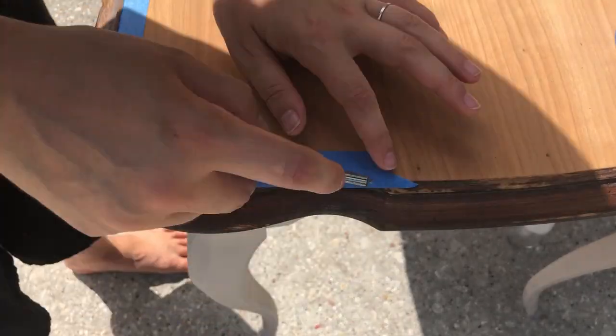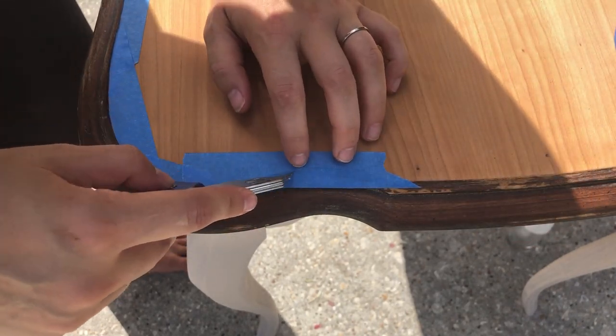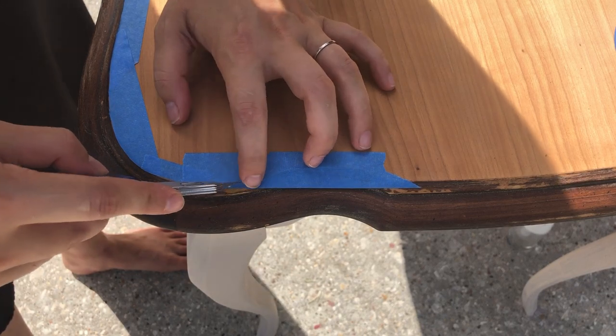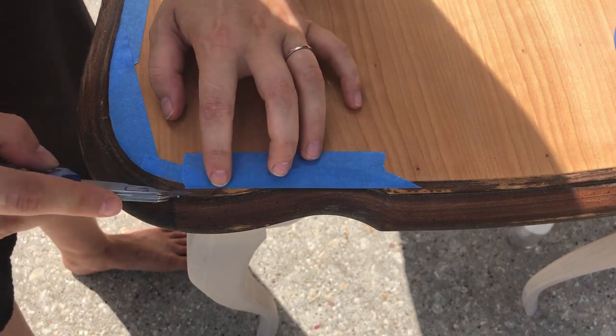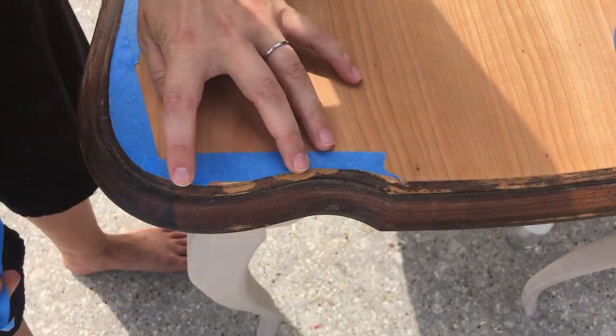And would you look at this? I actually taped something off — see, I'm learning from my mistakes. I taped off around the top of the table and then used a razor blade to cut right along the edge of the curvy moldings.